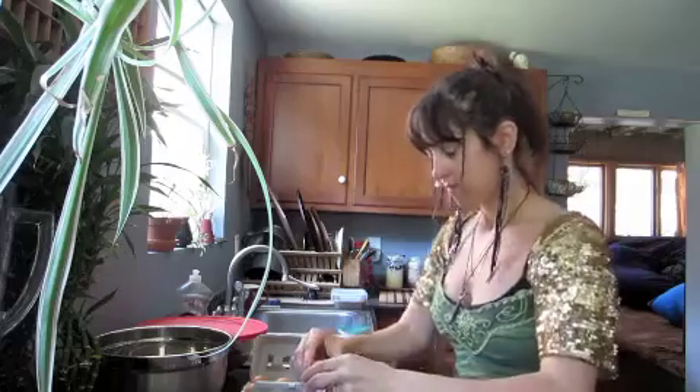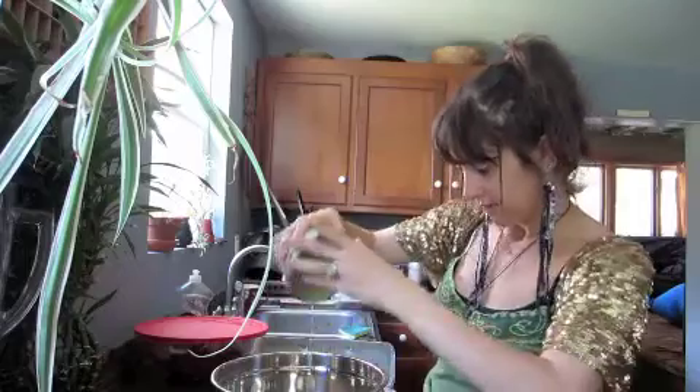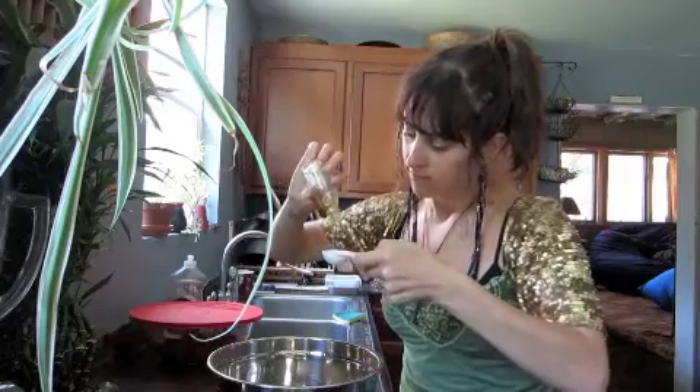Crack open 2 free range eggs, then add them to your mixing bowl. Next add 2 tablespoons of a sweetener of your choice — I happen to use maple syrup.